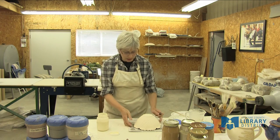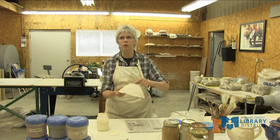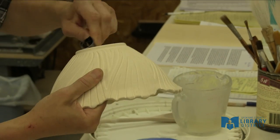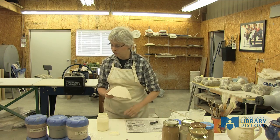I make sure that there are no sharp edges on the clay. Where my signature is on the bottom, that feels really sharp and rough. So I just take a little steel banding strap that I made into a tool and scrape on it, and it takes off the rough edges.